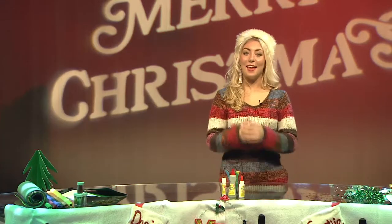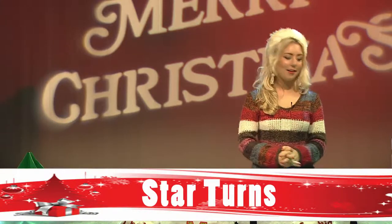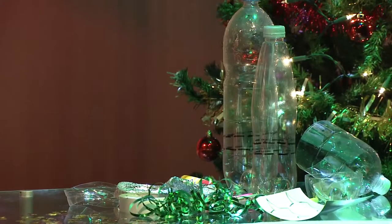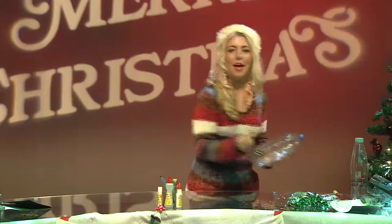Thanks Dan. That's right, it's ideal to make your tree look really special. To make this we're going to need a plastic bottle — an empty one — a pen, some card, some foil, scissors, glue, thread and some sellotape. The first thing we're going to do is take the bottle and a pen and draw rings around two centimetres thick around the widest part of the bottle like so.